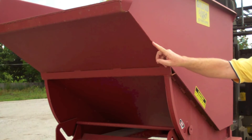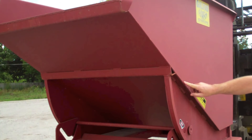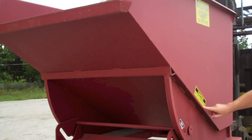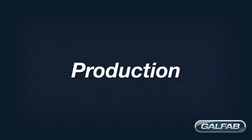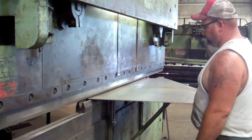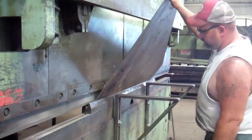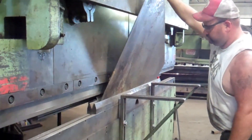GALFAB continuously welds the outside seams of the body to contain most fluids, although we do not advertise them as leak proof. Production of these hoppers is an uncomplicated process: basic shearing of sheet metal, some forming in press brakes to create bent corners or strengthening, and welding to assemble.